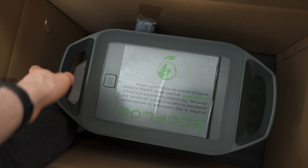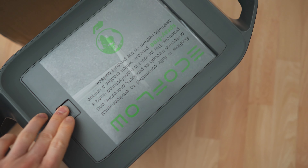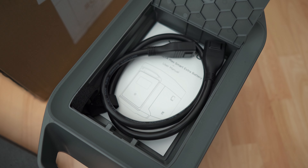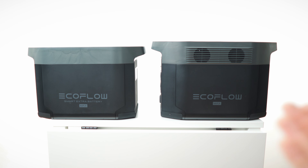Using my technique with the bottom padding — here we go. By the way, this is the secret compartment right here — genius. Done with the unboxing! Let's get to first impressions. Here we have them side by side: the main unit and the extra battery. I thought the form factor would be the same, but the extra battery is quite a bit smaller and also quite a bit lighter.